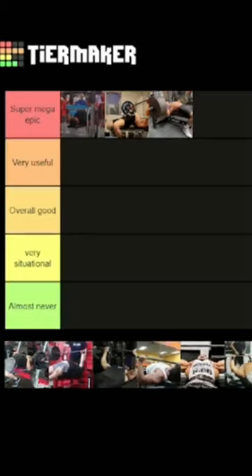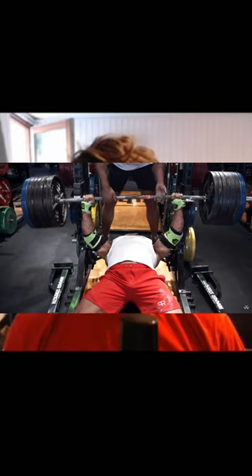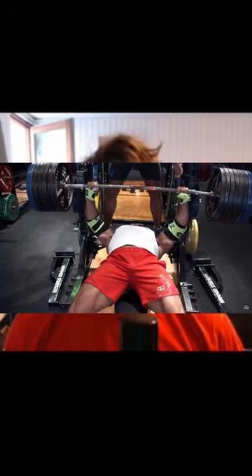Next up, we have a bit more of a controversial one — this is the touch and go bench press. This picture is referring to Larry Wheels' 300-something kg touch and go bench press that he did a few years ago.